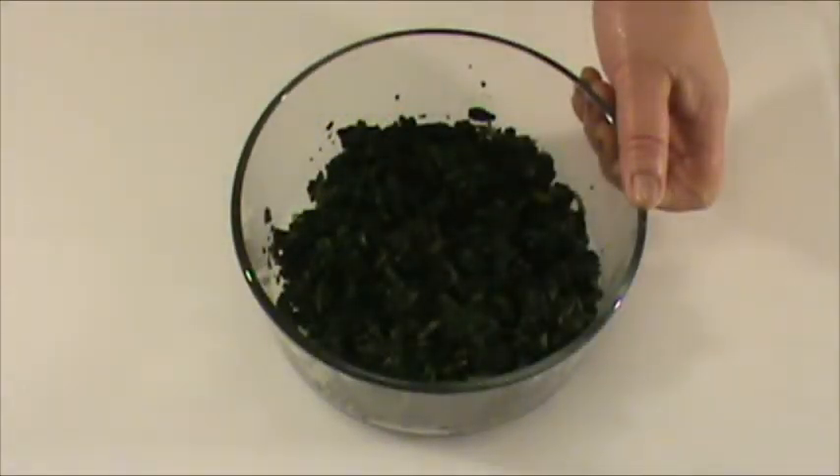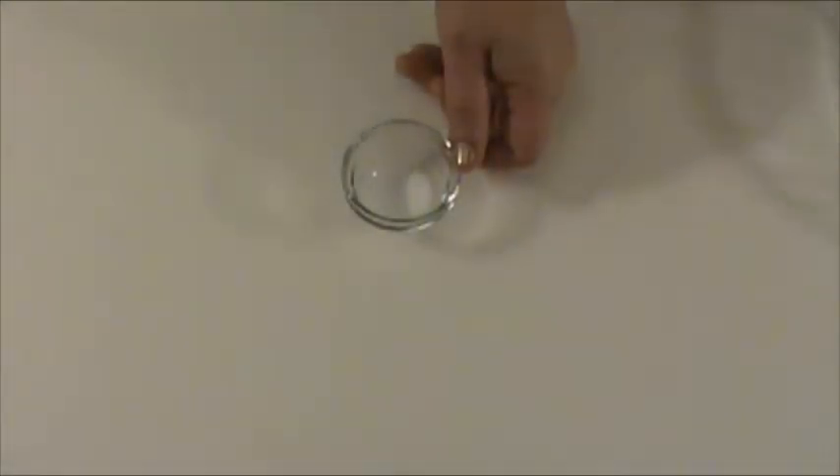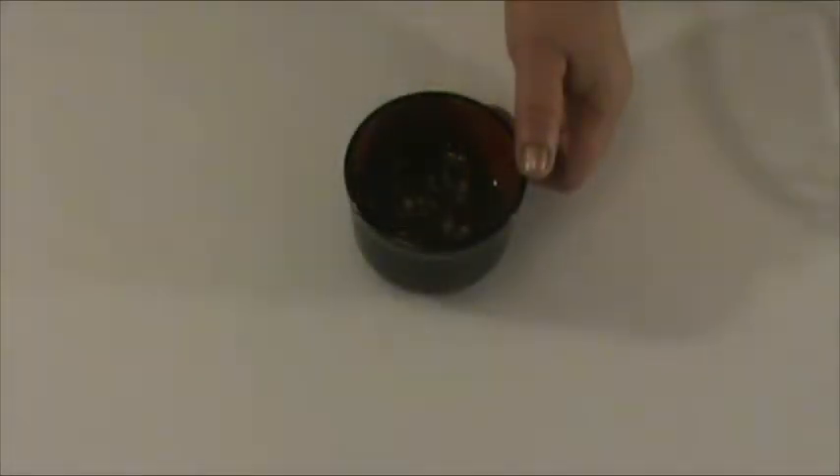Eight ounces frozen spinach, defrosted. A quarter teaspoon salt. The dipping sauce consists of two cloves of garlic minced, two tablespoons Chinese dark vinegar, one tablespoon soy sauce, and one teaspoon sesame oil. Mix well.